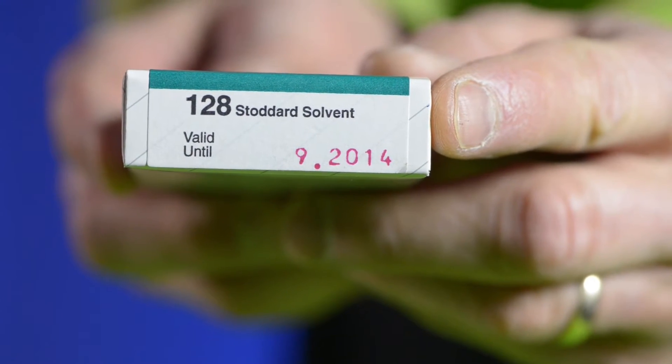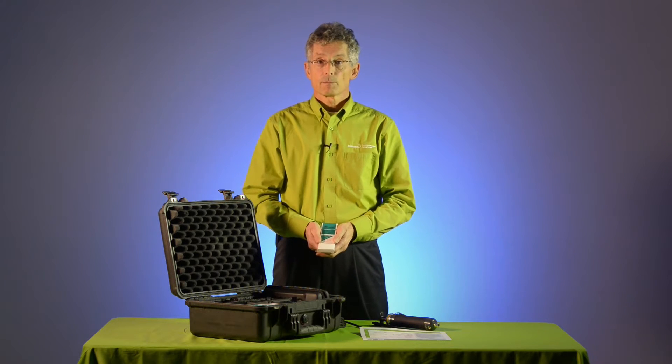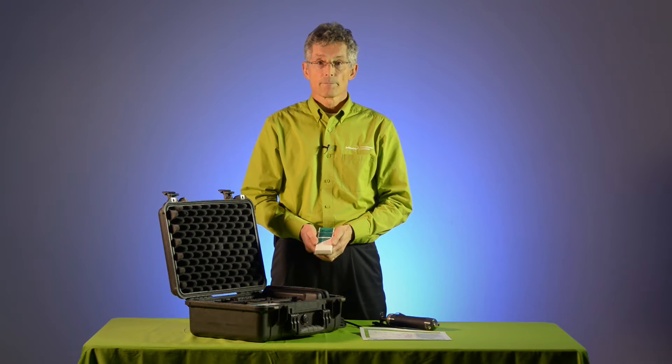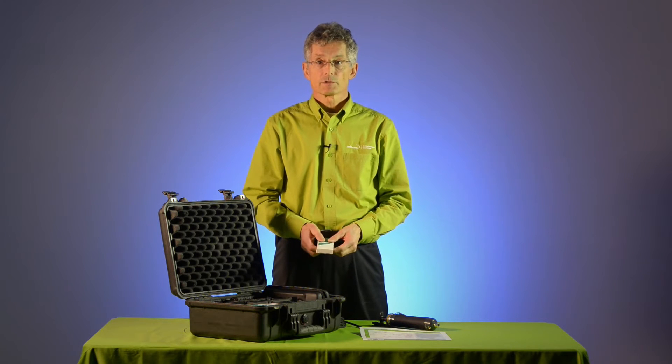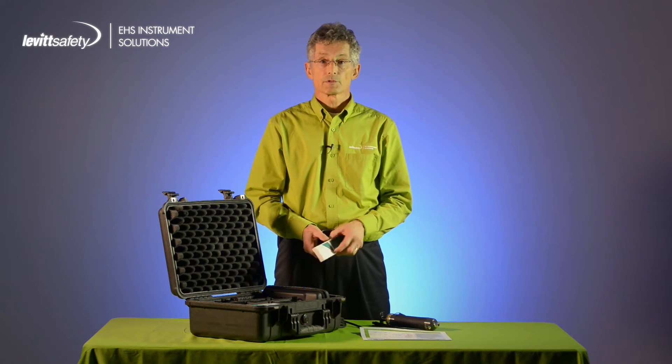Portable gas detectors measure a limited selection of inorganic gases such as oxygen, carbon monoxide, and hydrogen sulfide. Organic gases such as solvents, thinners, and fuels cannot easily be detected by other portable instruments.